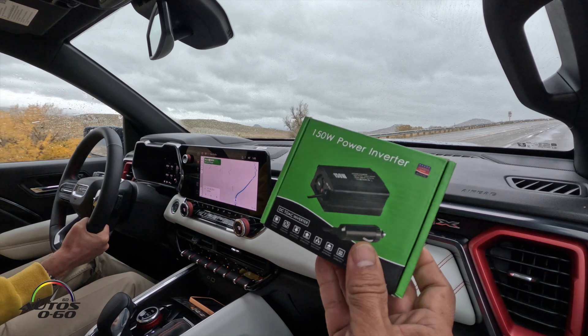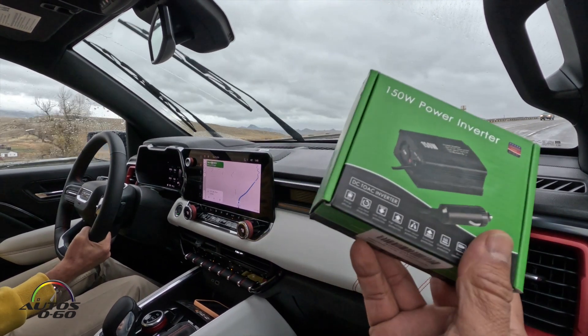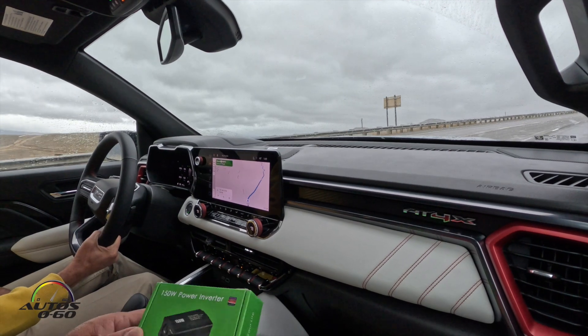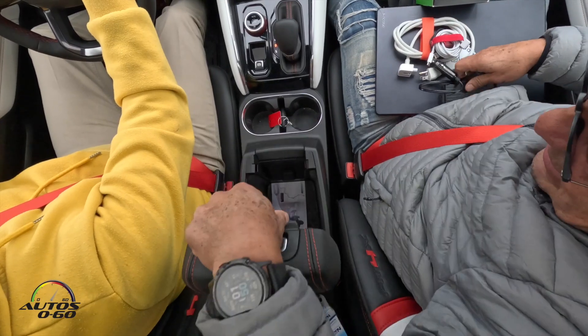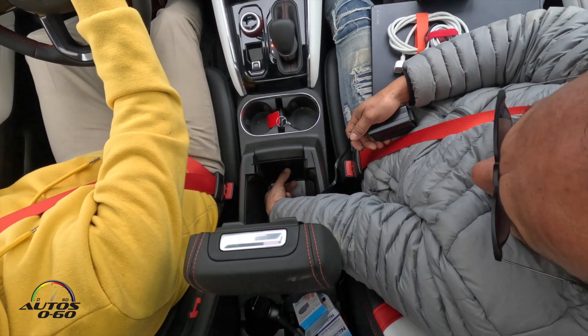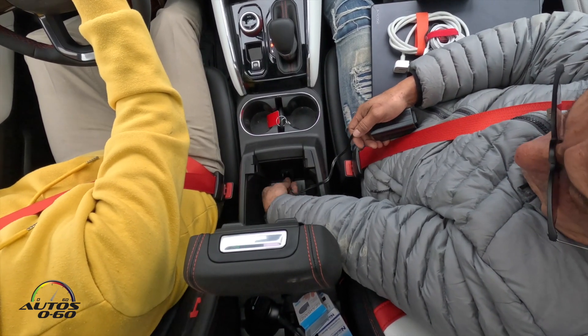We've been driving around Montana in these GMC Canyon AT4X trucks, and we're finally going to do the demonstration of how to charge with this 150-watt power inverter.